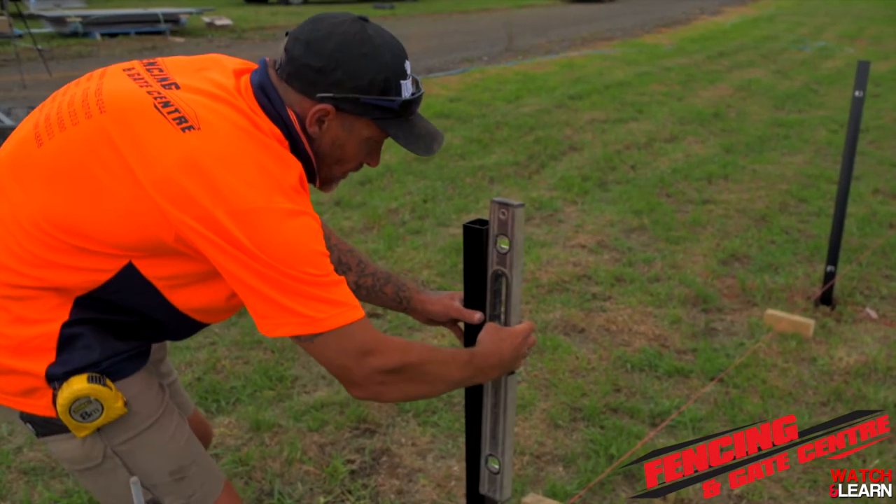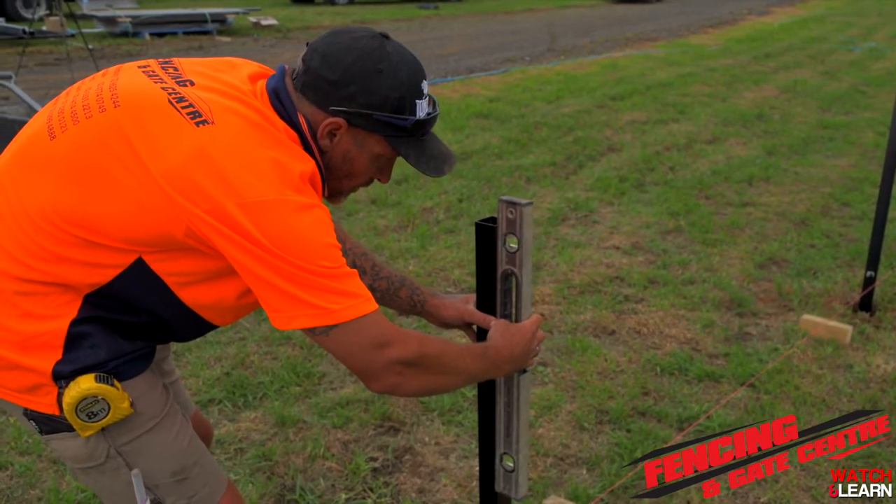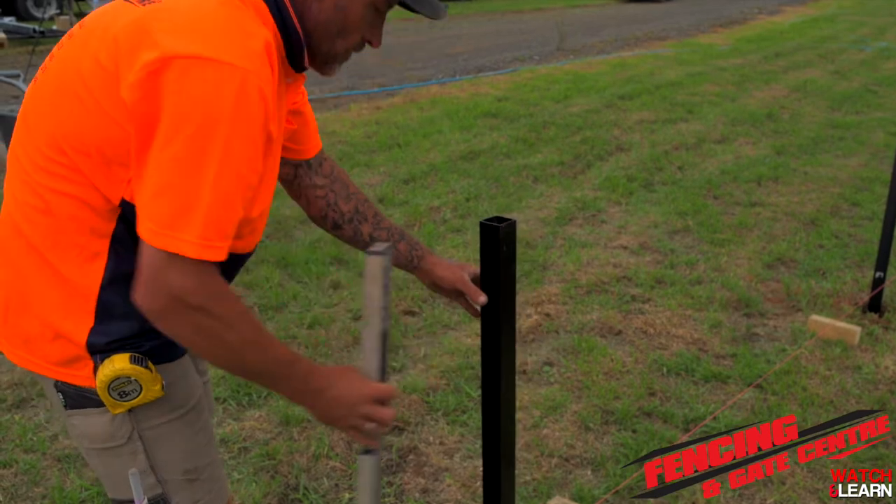So now we're checking the level of our post to make sure that once we've put the concrete in it hasn't moved. Once the level is correct you can move on to the next post.